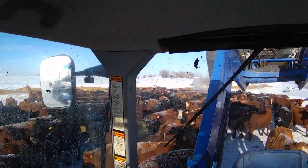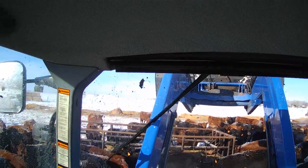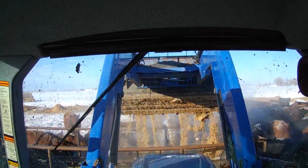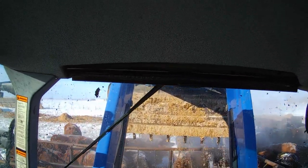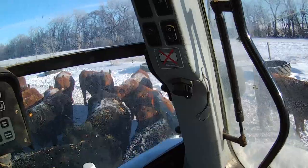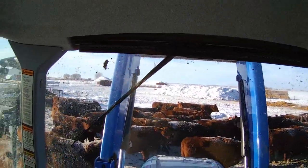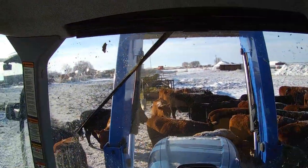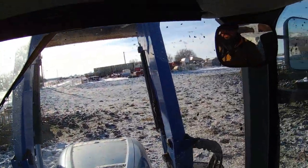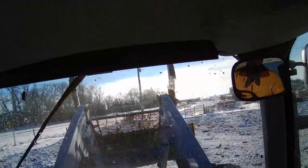Wyatt just drove in the truck with us and came out and watched us do chores this morning — the first time since the end of October when he was in his car accident that he's come out to the cows. I drove him down to look at the 4-H calf he picked, but other than that he hasn't been with the cows since his wreck. He got a little Samsung tablet for Christmas and wanted a picture of his heifer for the wallpaper, and that was the real motivation for him to come out.